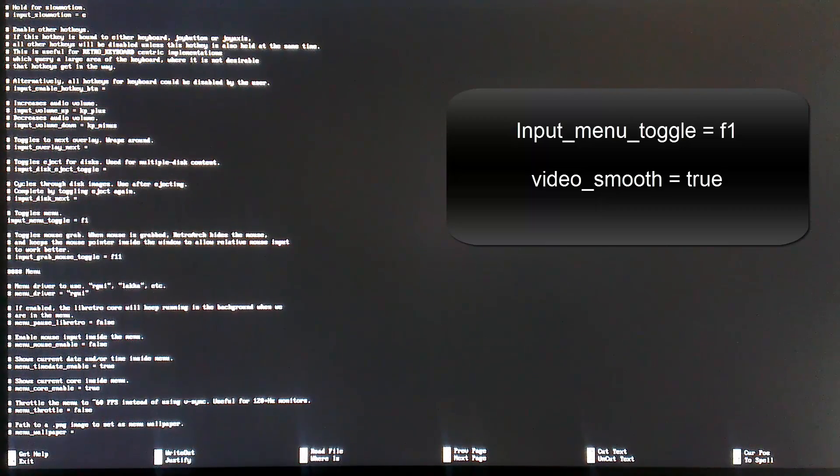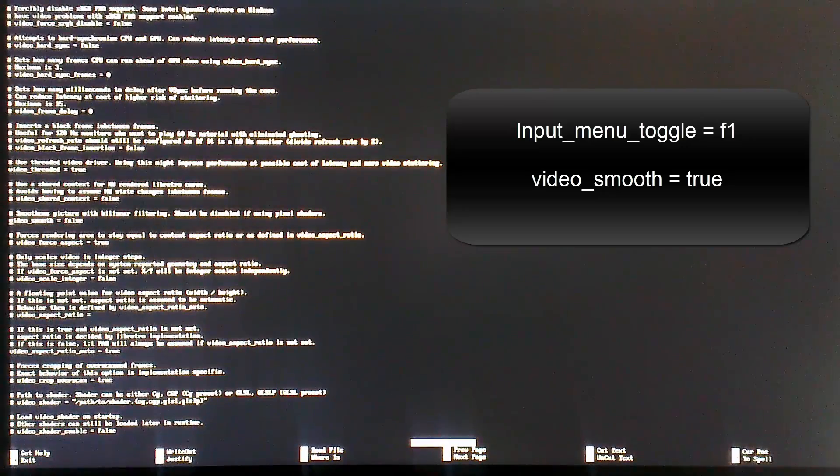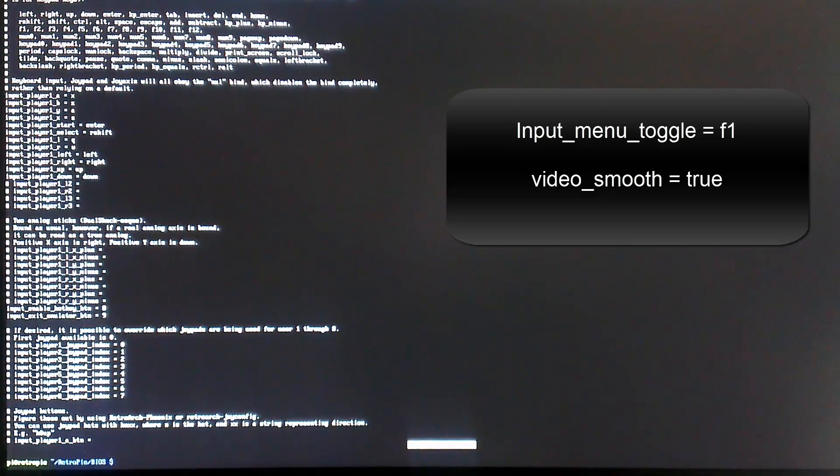Hit Ctrl+W again, and our next search term is video_smooth. Once we navigate to that part of the file, what we want to do is change that to equals true — it's going to be false by default, so delete the false and type true. Now we are done with this file, so hit Ctrl+X and push Y to save. It's going to ask you to type a file name — you don't need to type anything, just push enter and it will override our default file.